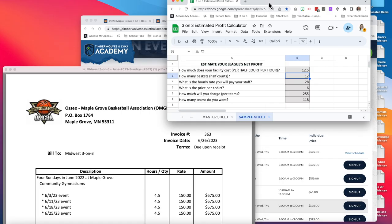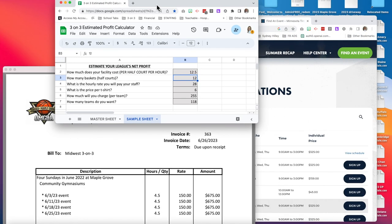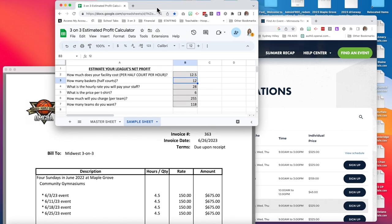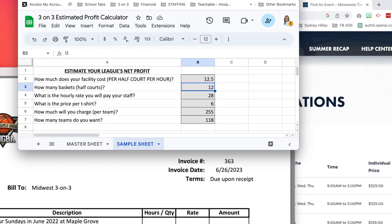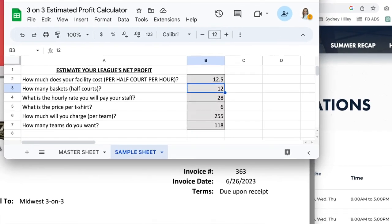Let's take a look at a tool that I'm going to give you access to — this is an estimated profit calculator. If you use this tool, you're going to be able to play around with some variables that will help you figure out your expenses and your total estimated profit based on things like your facility fees. In this example, how much does your facility cost per half-court per hour? We were paying $25 an hour for a full court, which means $12.50 for a half-court basket.